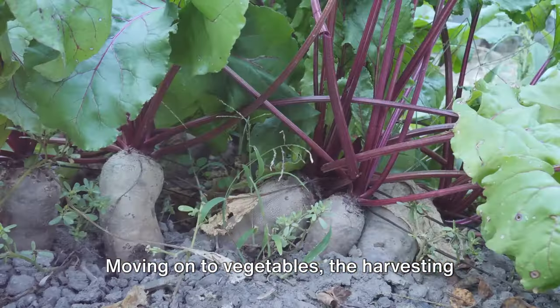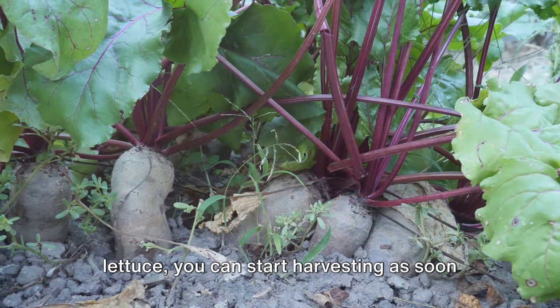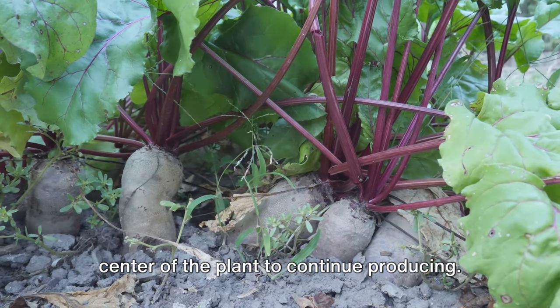Moving on to vegetables, the harvesting time varies. For leafy greens like spinach and lettuce, you can start harvesting as soon as they have formed enough leaves. Pick them leaf by leaf, allowing the center of the plant to continue producing.